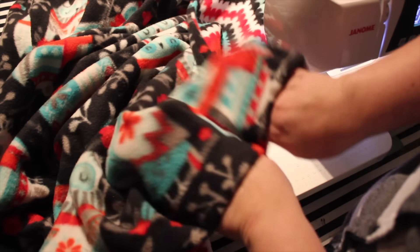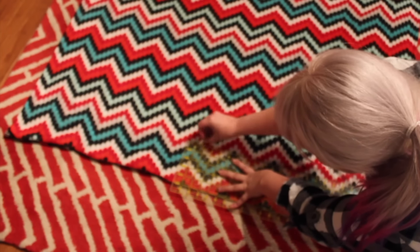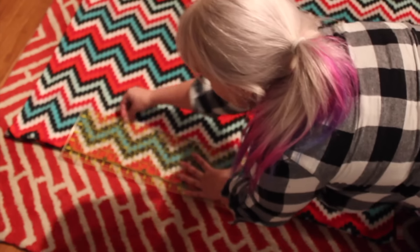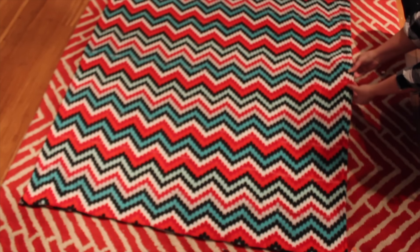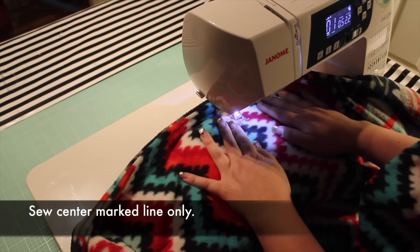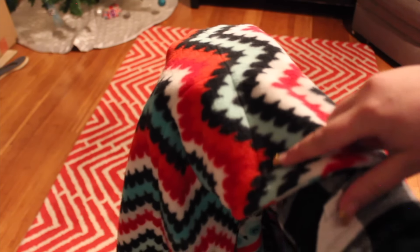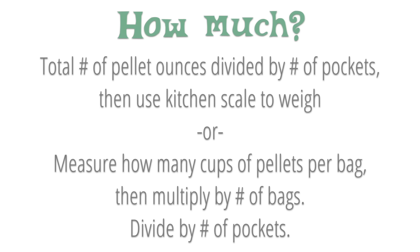Sew directly along the marked lines to create columns. Now mark your horizontal lines. These pockets can be squares or rectangles — just try to make the rows consistent in size. It doesn't really matter whether you mark from the front or the back. Sew only the horizontal line in the middle right now; we'll sew one row at a time, working outward from the center. To get an equal amount of pellets in each pocket, divide the total ounces of pellets by the number of pockets, then use a kitchen scale to divide the pellets. Or use a measuring cup to figure out how many pellets are in a single bag, then determine how much will fit in each pocket.